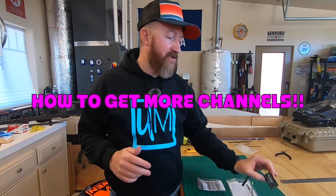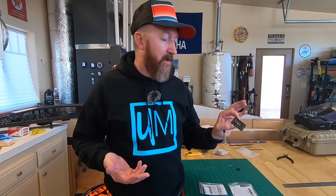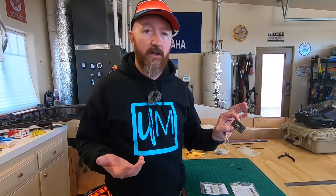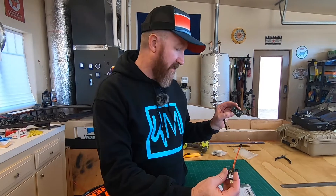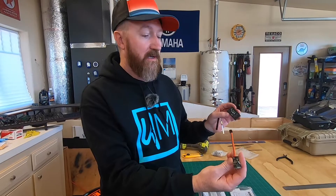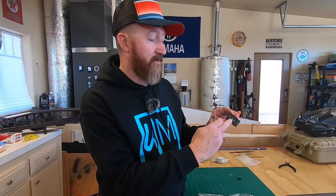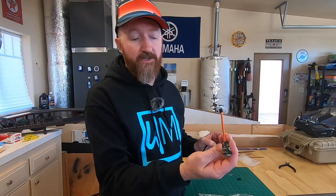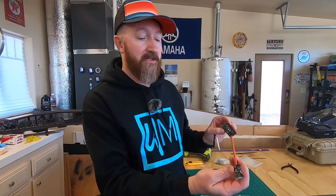We're building the X-Cub and we're using an eight-channel receiver, the X8R - a very common receiver. A lot of times on these bigger airplanes you need a couple of extra channels. An easy way to do that with FrSky is the S-Bus decoder - this little guy adds four channels. It plugs into the S-Bus portion of the receiver and gives you four extra channels.